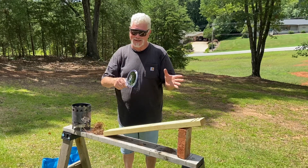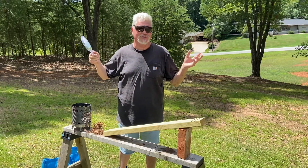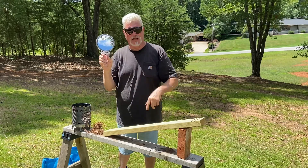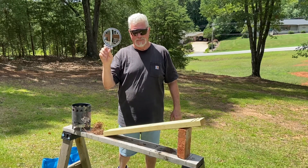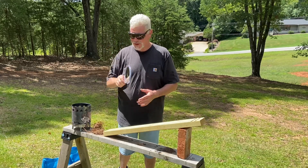Yes, you can — that's what I want to show you. First, let me show you what I've shown you a dozen times on my channel: how to take this 8-power side of the makeup mirror, which is a concave mirror, and solar ignite pine needles.